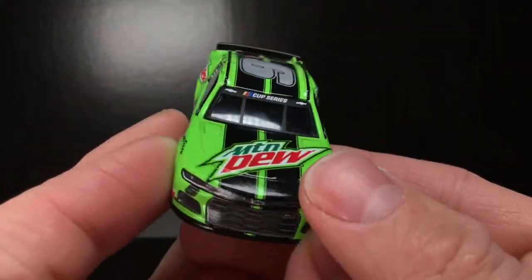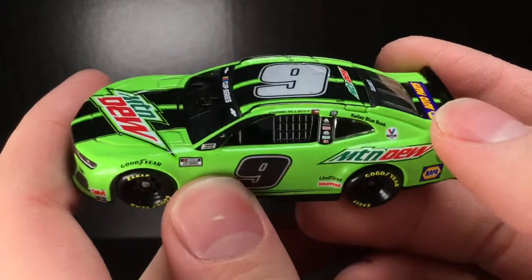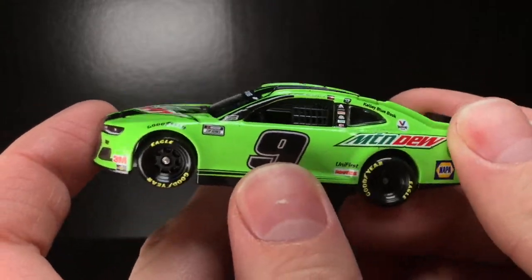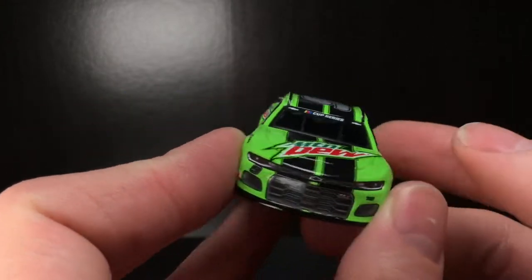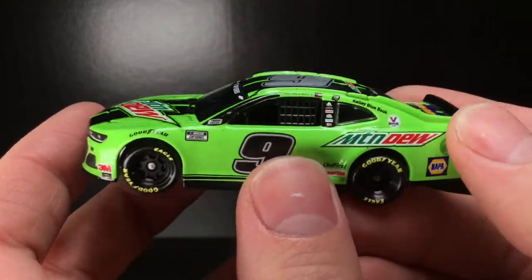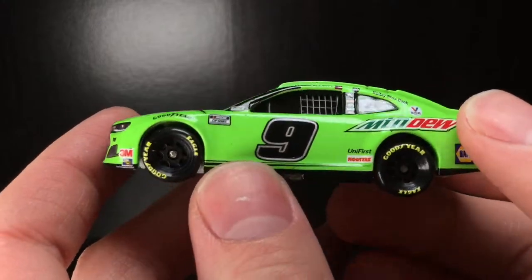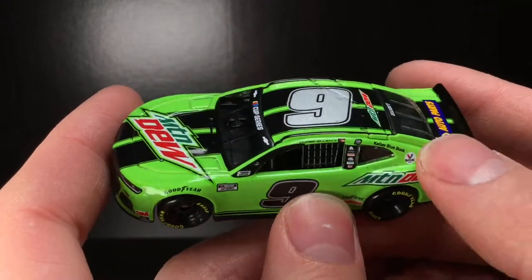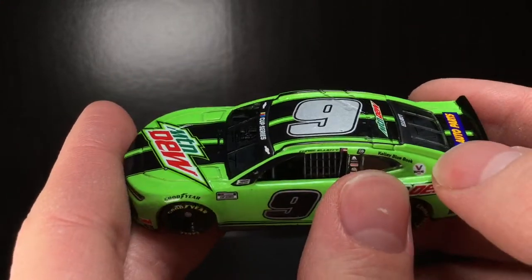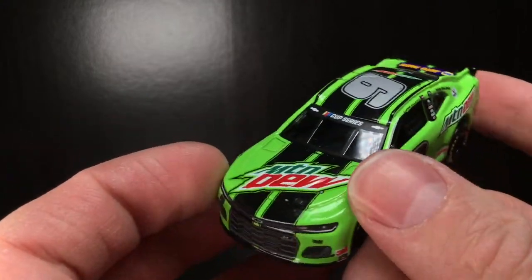Alrighty folks, brand new out of that good old box. My goodness, does the paint job on this car really stand out. Off camera it is that traditional Mountain Dew green — kind of a lighter lime green — but on camera it looks borderline day-glow. That's a really cool shade of paint they used, definitely got some reflection to it. And check out that silver metallic number right there on the roof — that is absolutely beautiful. The outline into the door numbers is absolutely fantastic.